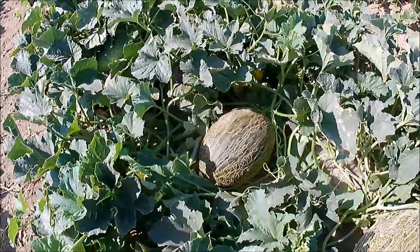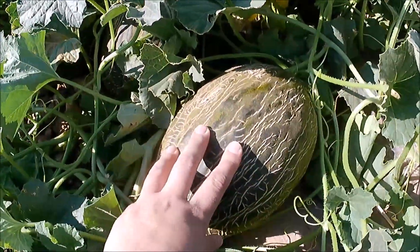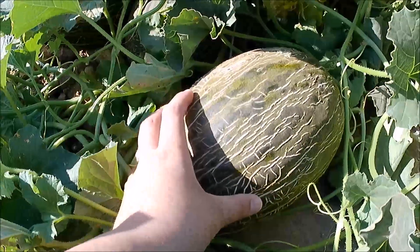¿Cómo sabemos que un melón está listo, está maduro? Nosotros nos guiamos por cuatro cosas: por la escritura, por el color de la cama, el color de la corteza y el peso.